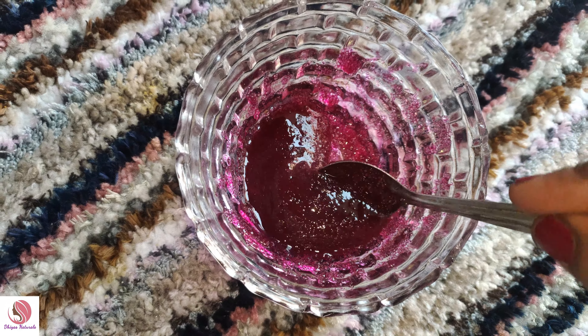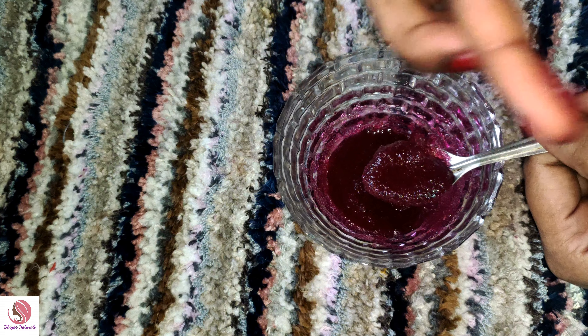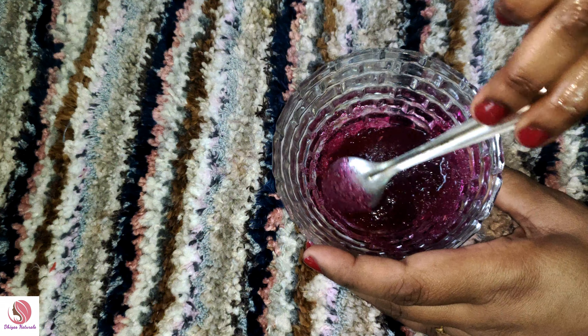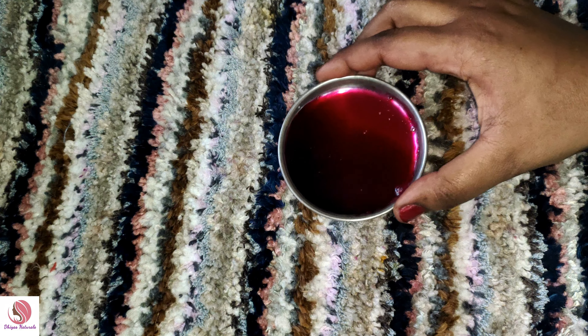In this video, I will tell you how to use the lip scrub. Please subscribe to our channel. Now let's see how to use the lip scrub.